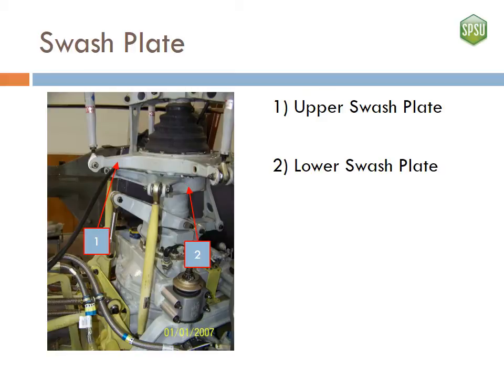Here is a picture of the upper and lower swashplate. The lower swashplate is used to take the input of the pilot to change the orientation of the upper swashplate, allowing for a change in the pitch of the blades. The upper swashplate rotates with the pitch links, allowing the blades to constantly change pitch.